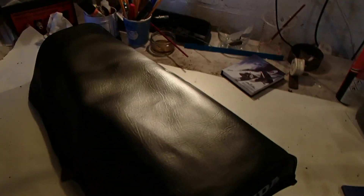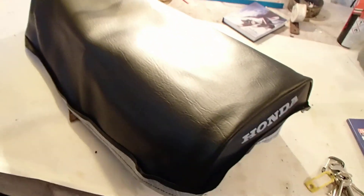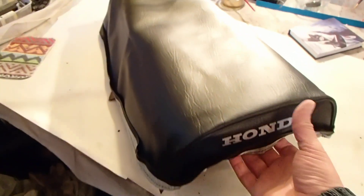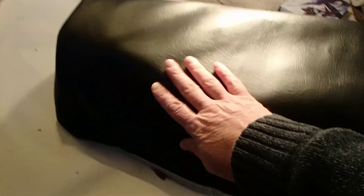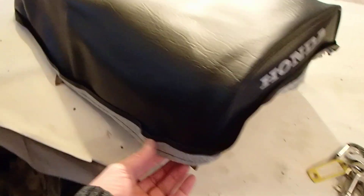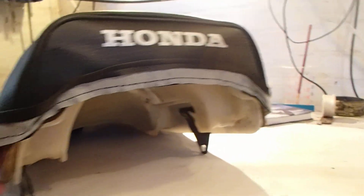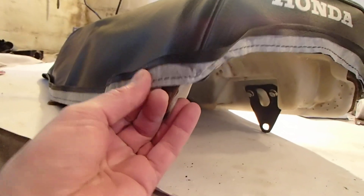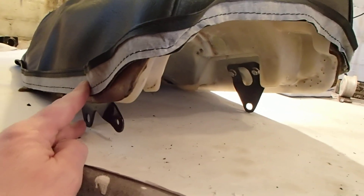I have received the replacement seat cover for the XL250 and I was very excited this morning to try it on, but I do have a problem with it. I don't think the templates they're cutting it to are quite right. I'm not going to say the name of the company just yet because I need to get hold of them and see how they're going to deal with this issue.